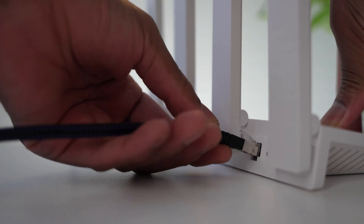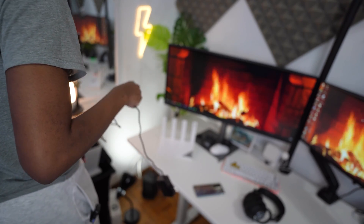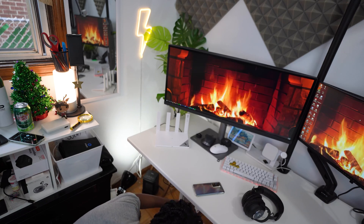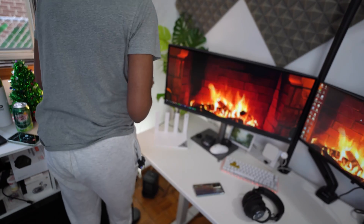The setup process was a breeze. The Huawei Wi-Fi AX3 is by far the easiest wireless router I've ever set up. You just hook it up to the mains and to your modem, then download the Huawei app — no laptop needed. If your device supports NFC, you just tap your Android phone at the front and you're good to go. You can also opt for the traditional method and log in with your laptop or PC.